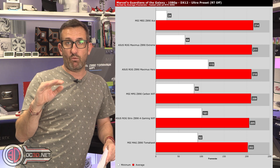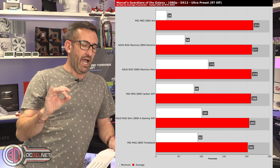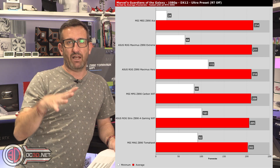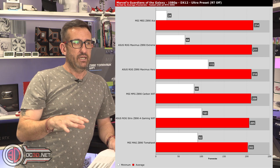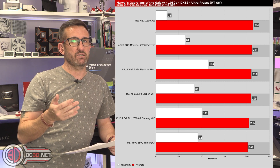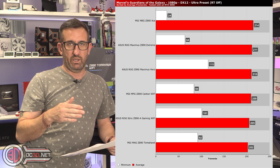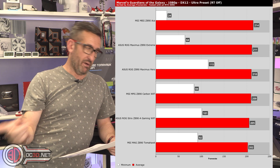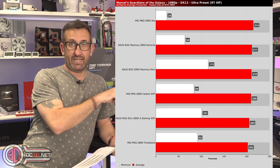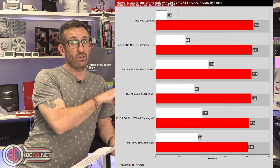It wasn't — this was on Performance. Guardians of the Galaxy is up and down all over the place anyway, and the minimums can be funky. The ACE doesn't look great there, and I tested it with the new BIOS, went back and redid the CPUs as well, and got the same result.